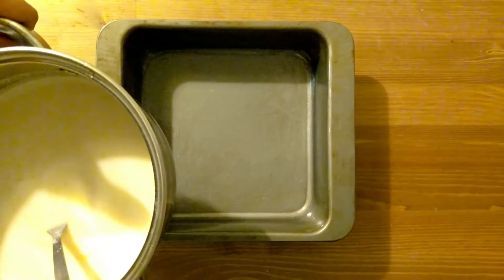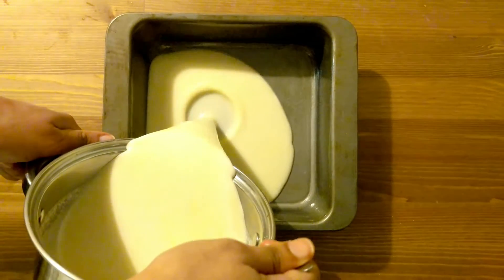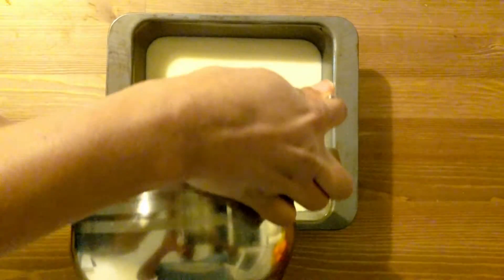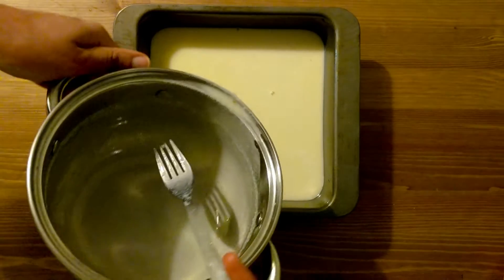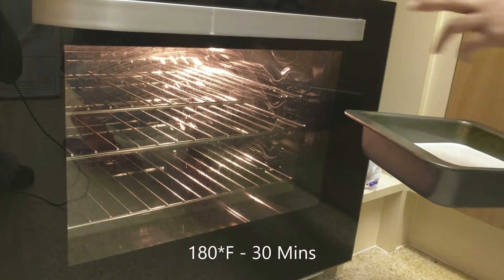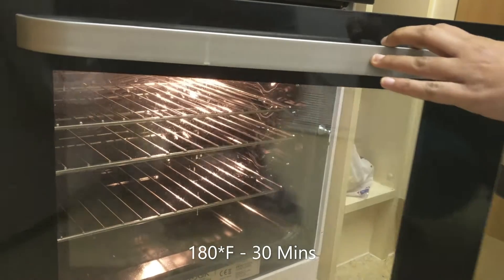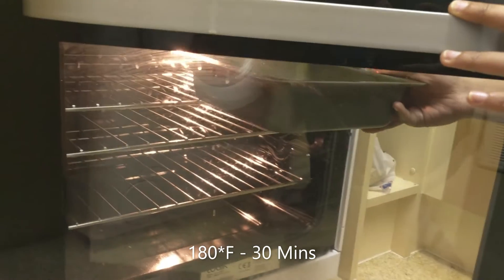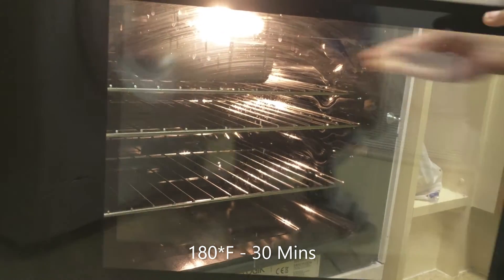We will mix all the ingredients in the baking tray. I will cook at 180 degrees Fahrenheit for half an hour. Let's put it in the pan.